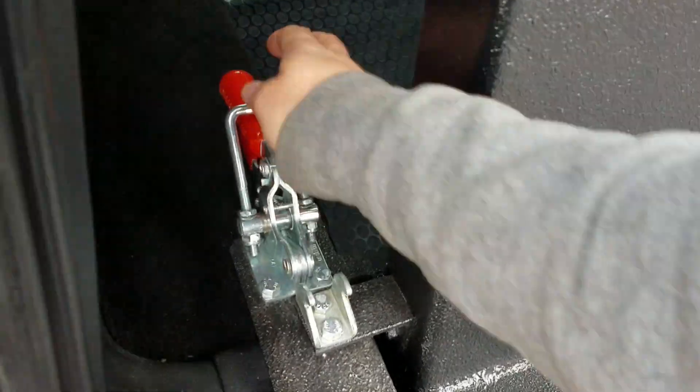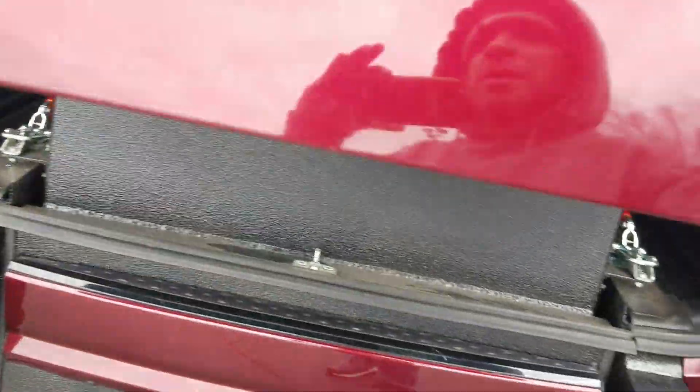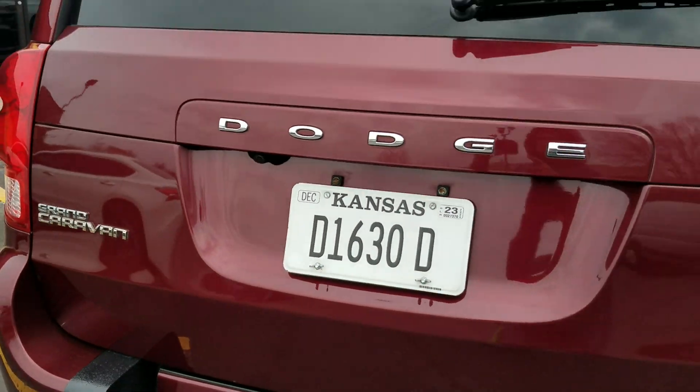Power ramps and doors are nice, but they're very costly to work on and of course they're going to break down at the most inconvenient time. So if you can get away with a manual ramp and door, I highly suggest it.